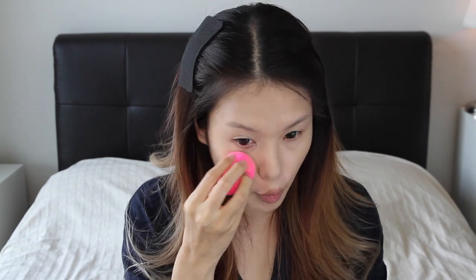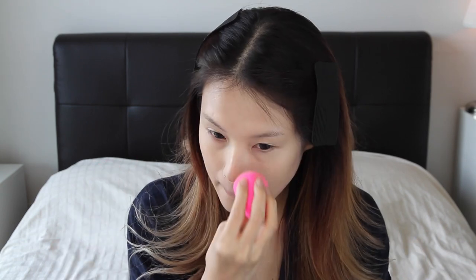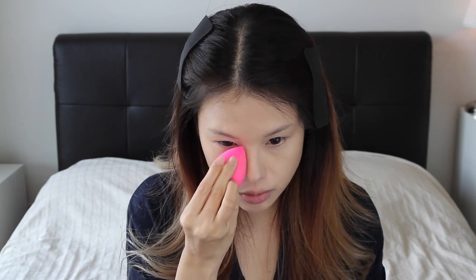Make sure you don't leave weird marks near the hairline. Some people like to avoid the eye area, but personally I prefer to have my foundation cover my eye area as well before I apply concealer — I feel it's more even. I use the tip of the Beauty Blender to dab the under-eye area and reach hard-to-reach corners.